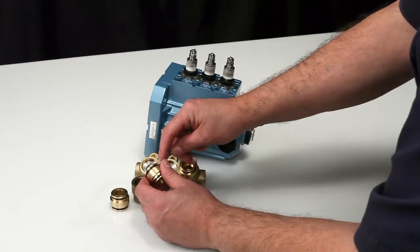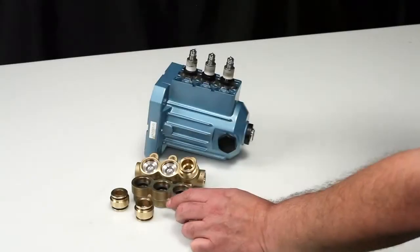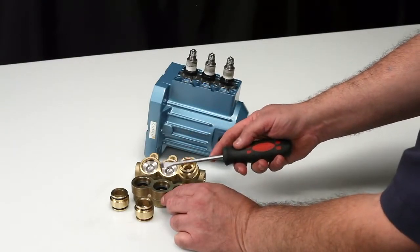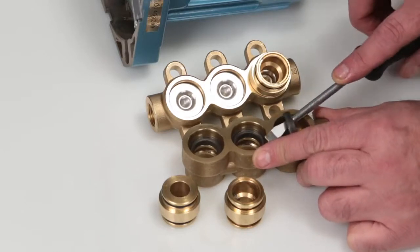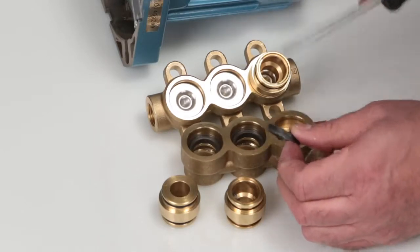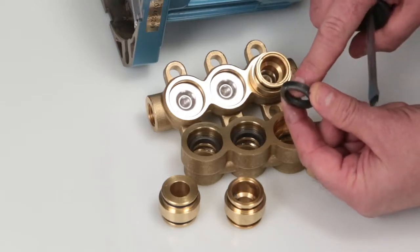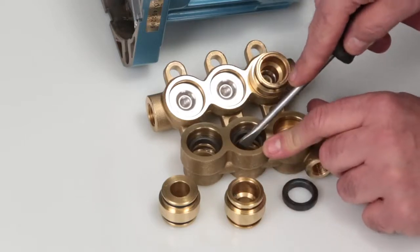Using a pick, remove the discharge valve adapter O-rings. These O-rings are found in the seal kit. To remove the high pressure seal, use a flat tip screwdriver and place in the small notch located under the high pressure seal and pry away from the manifold. Inspect the inside and outside diameter of the high pressure seals for wear or any other signs of damage.